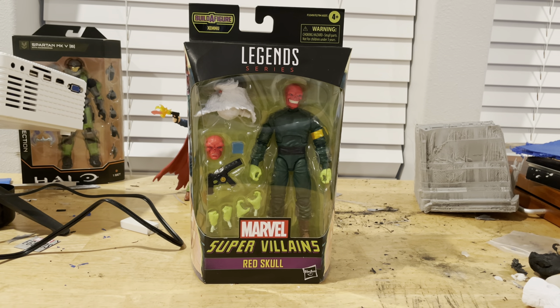Hello everyone, this is StunterCollector here with another action figure review. Here we have the Supervillains Wave Red Skull that builds Ximunu.